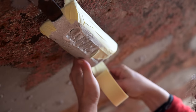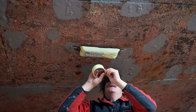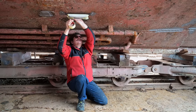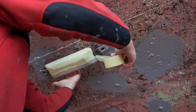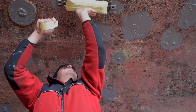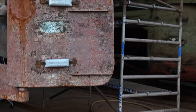But before we can start painting we need to tape off the anodes. We got new shiny aluminum anodes in this shipyard time. They work in fresh and salt water and the idea is that they dissolve themselves instead of Flying Kony's steel hull. But they only work without paint on them. And since we want to spray Flying Kony's hull we need to tape them off. We really hope they will protect Flying Kony from any new corrosion damage.